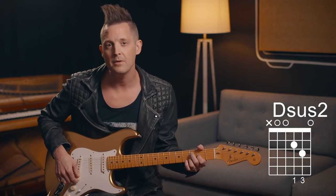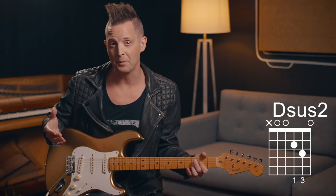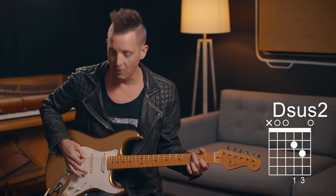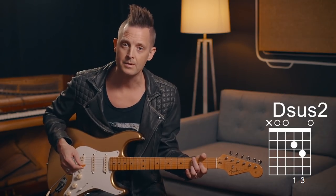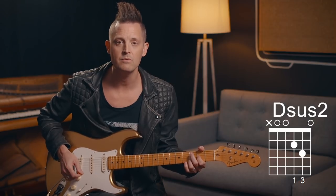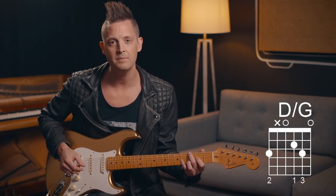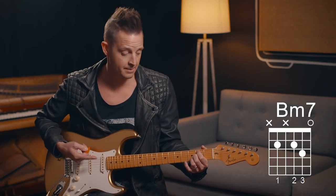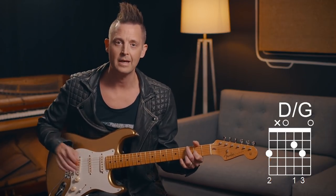Moving on to the verse — same approach. 'What is this love that won't relent?' Especially on electric, you're going to play these as whole notes — sometimes we call them diamonds or footballs. I find it adds flavor if you do a little rake when you play the chord, instead of just hitting it straight. The second chord of the verse is G, D over G. Then B minor seven on 'reaching wide to save our souls,' back to G. If you're playing acoustic, you're going to be doing light strumming.